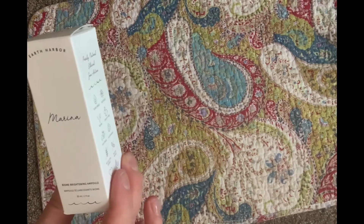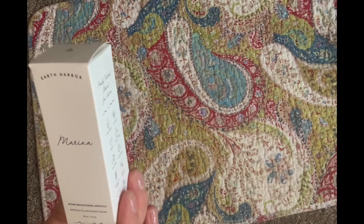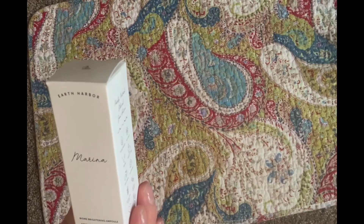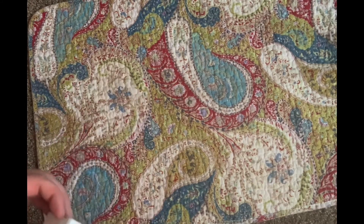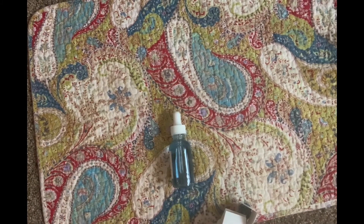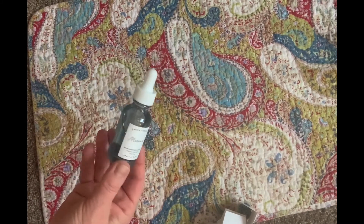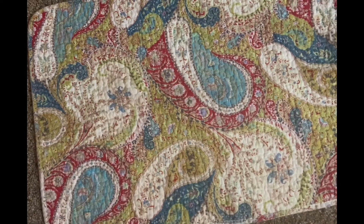The next item is the Earth Harbor Marina Biome Brightening Ampoule. This oil features spirulina and blue tansy to vigorously brighten and balance the skin. It has a value of $38. It's a pretty blue color inside, and this will be something fun to add to my skincare regimen to see if it does anything.